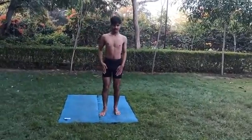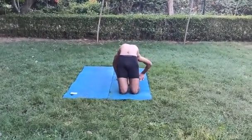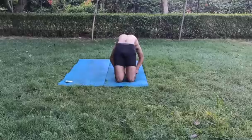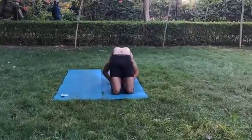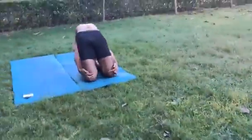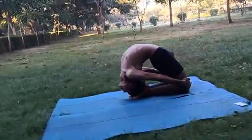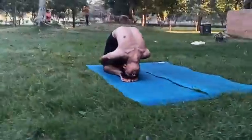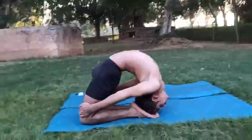Next Asana: Purn Supt Vajrasana. Start. Stop.